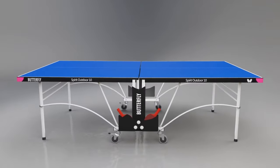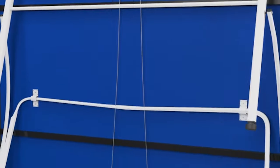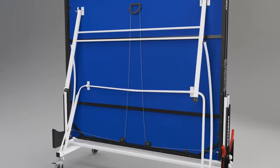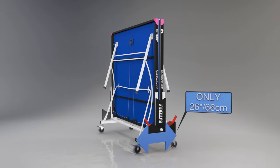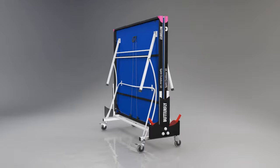and lower each half into position. A double locking system which operates automatically prevents the table from opening or closing accidentally. The table has been designed to take up the minimum amount of space — the width in the storage position is only 26 inches or 66 centimeters.